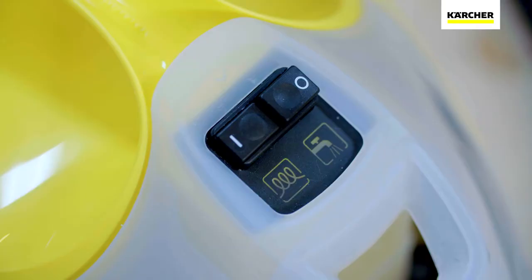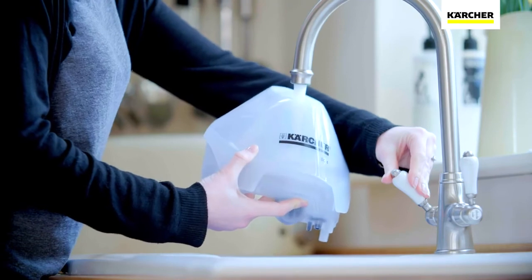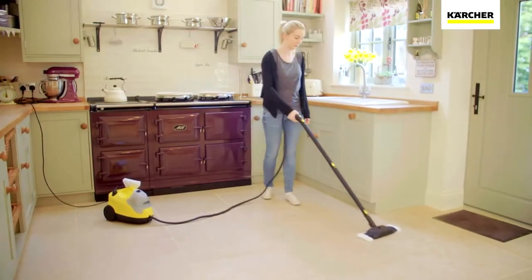What's more, the SC4 can be continually refilled so when the water level drops, you can easily top it up and continue cleaning without delay.